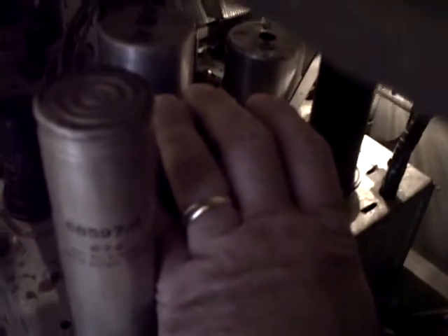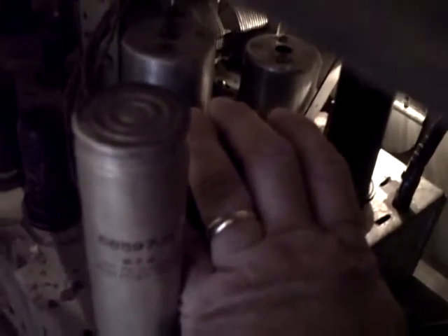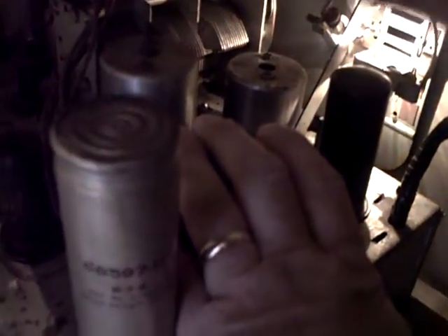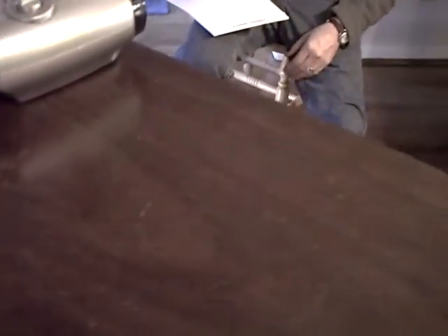I'm holding it down here — pretty cool, well it's not cool, it's warm, but I'm not burning myself. I'm gonna check the fuel coil here — that's good, it's not hot. One would expect it to be a little warm after being on for two hours. So I would think that this looks like a wrap here.